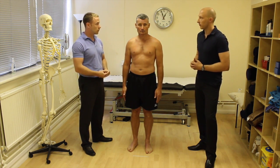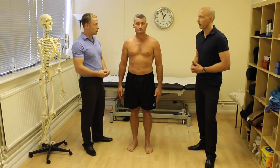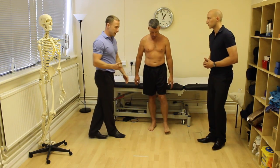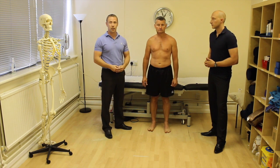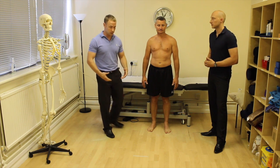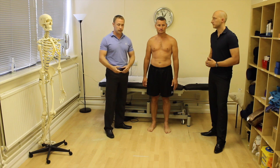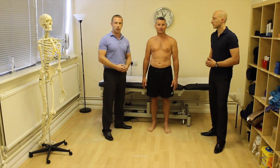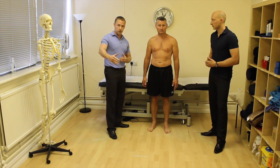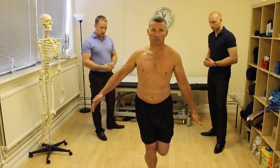A more dynamic test — particularly for runners or people getting pain during dynamic activities — is the triple hop test. An important cautionary note: if somebody is performing poorly on the single leg squat, don't progress to the triple hop. If they can't control themselves in that simpler task, adding extra load could injure them during the assessment. This is a more advanced test for when clients are improving and controlling their movements better.